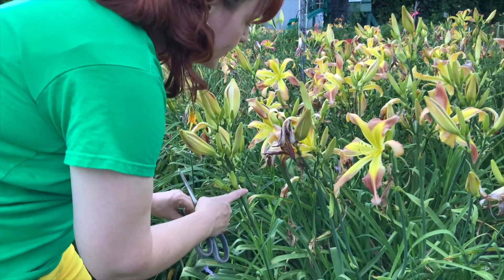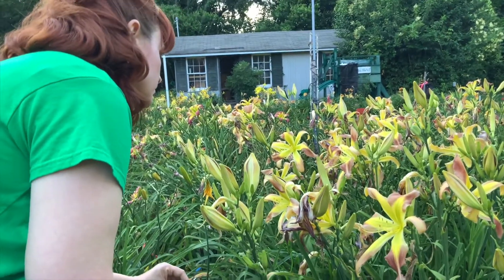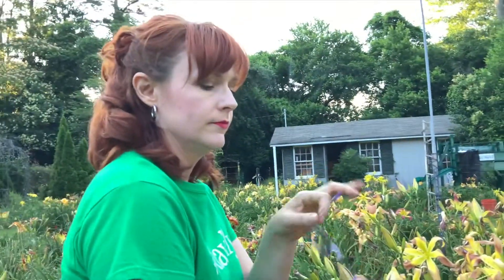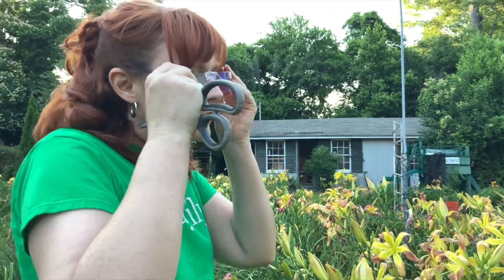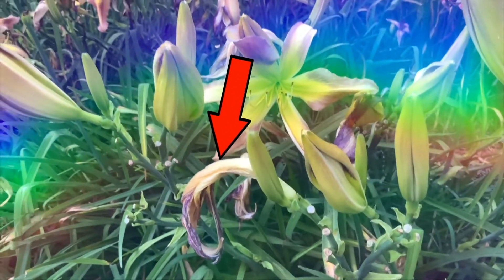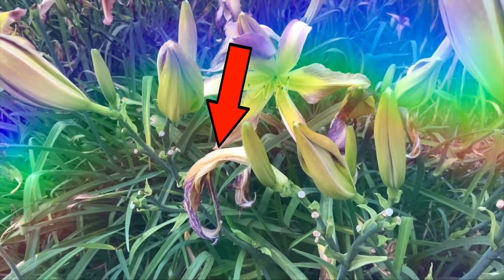Have you ever cut what you thought was the perfect scape? Looks good to me. Only to find there were imperfections you didn't notice before? Well, with the new Fault Finder glasses, choosing show scapes became much easier. Oh wow, I didn't see that before. Oh no, we can't cut that one. Let's try another one.